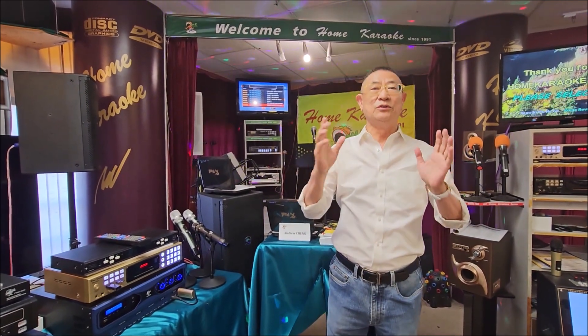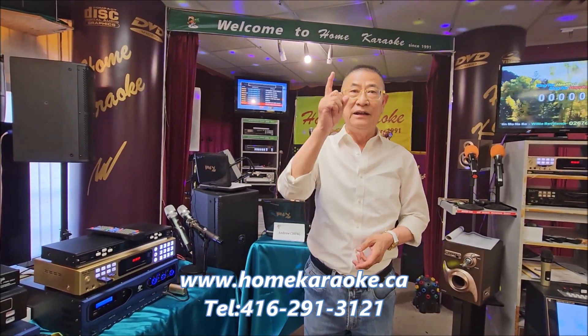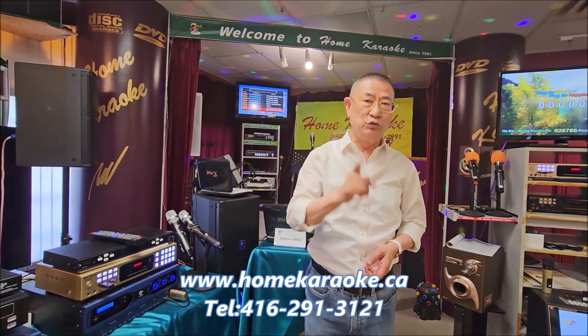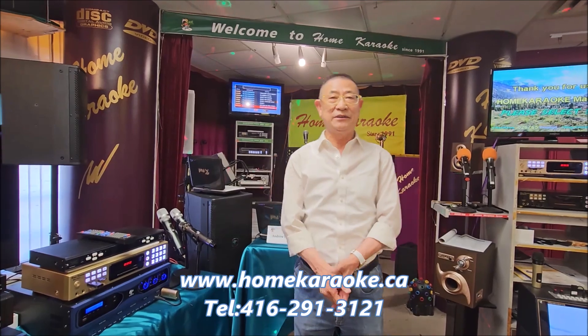Happy singing! From now on, you know what to do and what you need if you want to sing with music from the TV YouTube. This is Andrew Chan of Home Karaoke. Thank you, bye-bye.